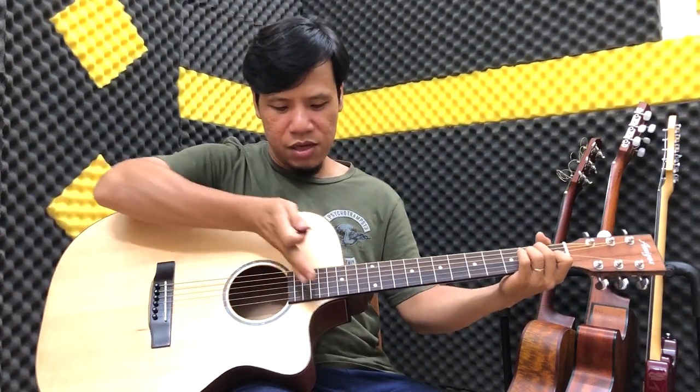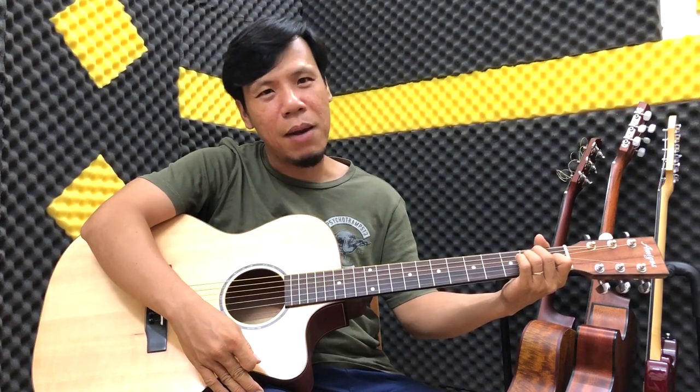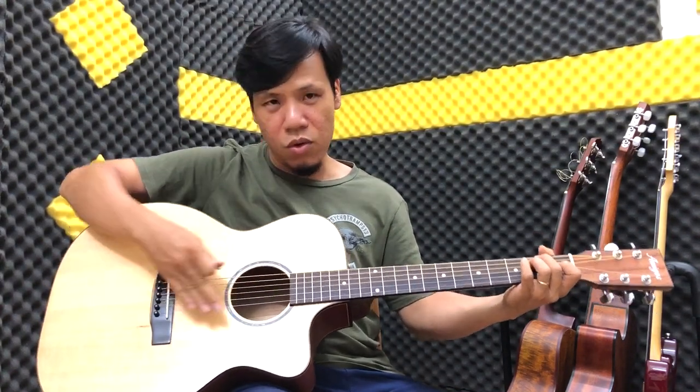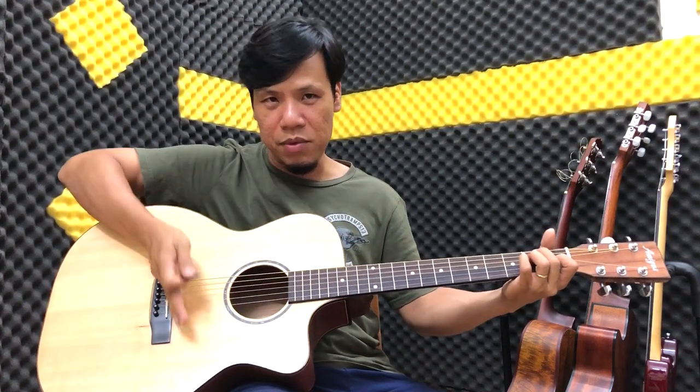Tiếp theo là vị trí phía trên này, bạn nghe nó ấm hơn. Cái độ linh hoạt của cái cây đàn mặt thông, các bạn có thể cảm nhận được sự khác biệt.